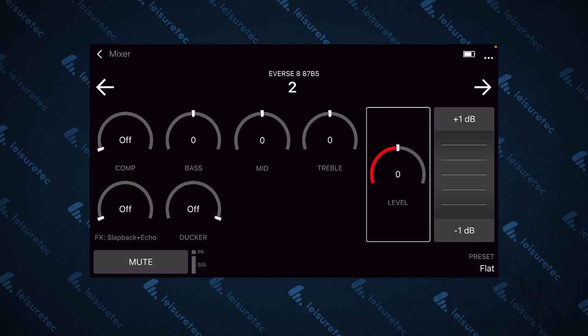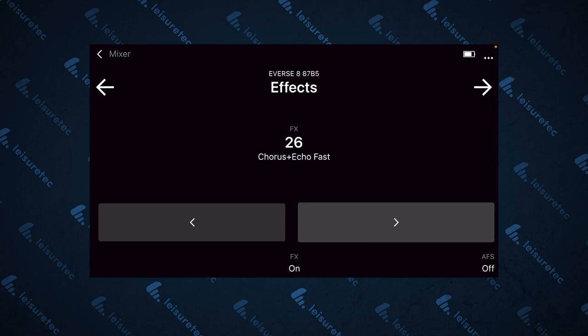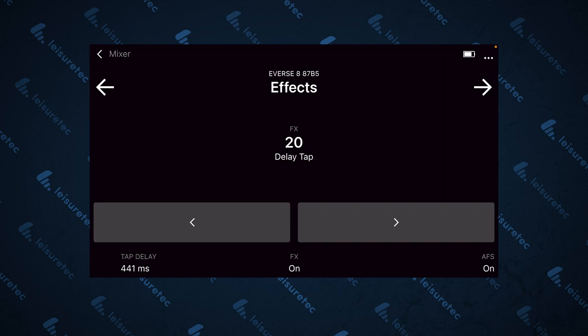Moving on to channels 3 and 4, you have controls for bass, mid, treble and levels. Toggling right again takes you to the effects bank, which gives you access to a range of effects that will apply to all your channels. Here you can also see a tap delay — click it and it will go in time with the music as you tap. There is also an option for automatic feedback suppression in the bottom right hand corner, which is a very handy tool if you're experiencing feedback issues.